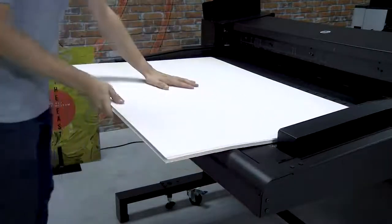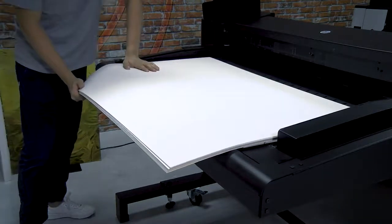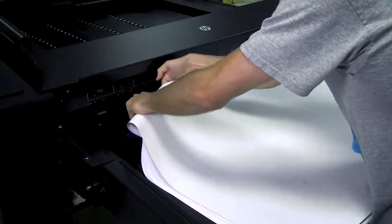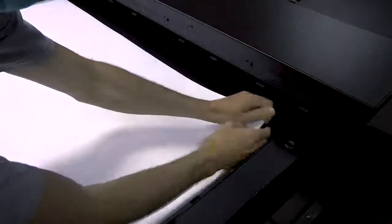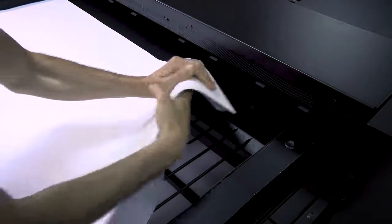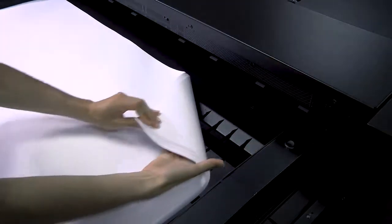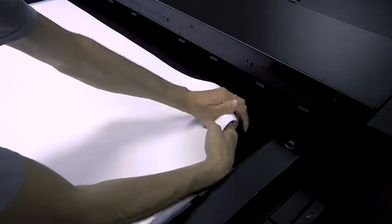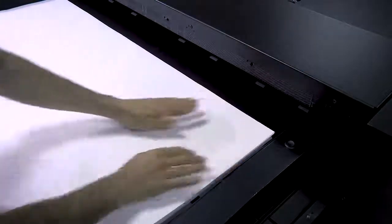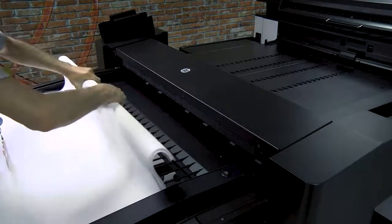If the paper weight is above 200 GSM, bend the stack along the back edge of the Sheet Feeder tray to increase its flexibility. Take the top 15 to 25 mm of the pile of sheets and bend down both corners of the leading edge. To smooth out the corner folds, take the entire leading edge and bend it downwards.